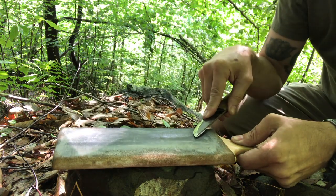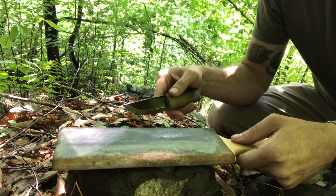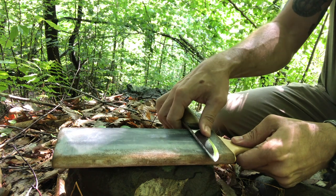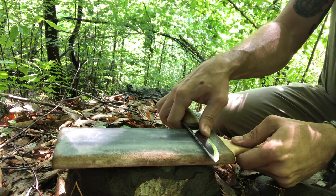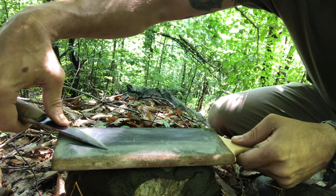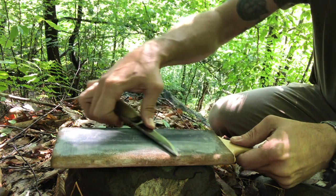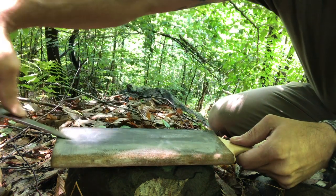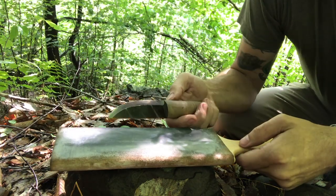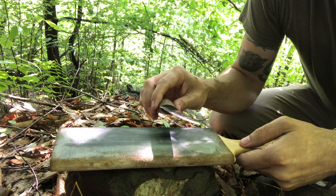I'll typically do for my stroping just like I do for my bench sharpening — I'll typically do 10 per side. I'm indexing and dragging away from the edge, turning the knife to maintain contact with the tip all the way to the end. Do that slow a couple more times. Once I get to 10 on that side, then I'll flip back over to the other side.